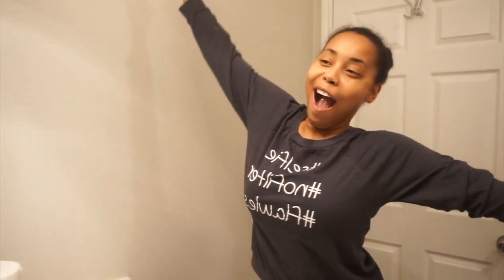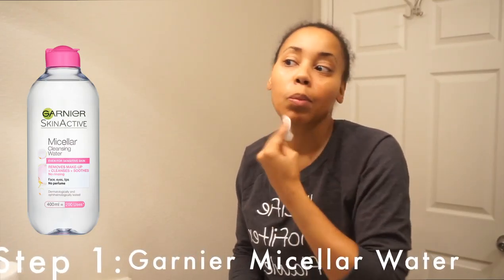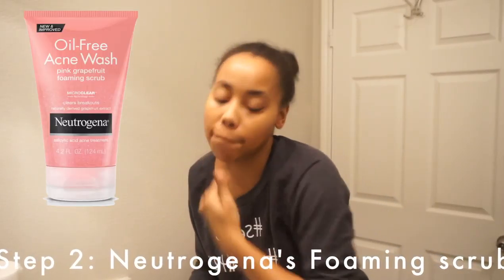Hey y'all, welcome back to my channel! Today I'm going to be doing a winter skincare routine. First, I'm going to be using the Garnier micellar water with a cotton pad — I'm just rubbing it all over my face, trying to get all the nooks and crannies.